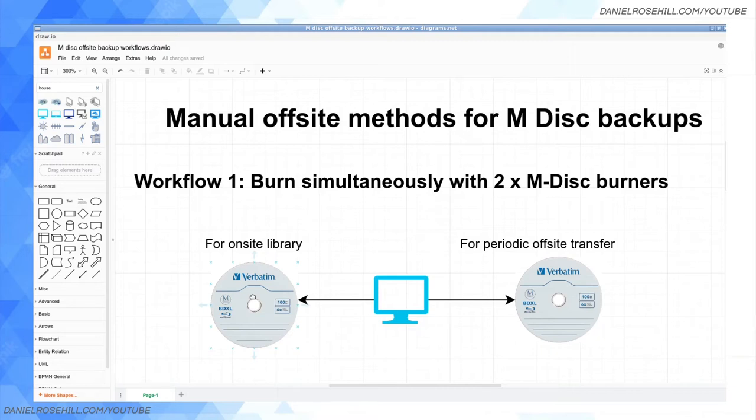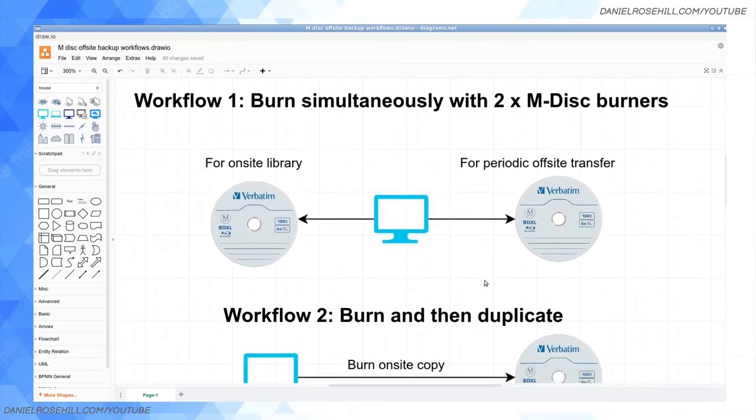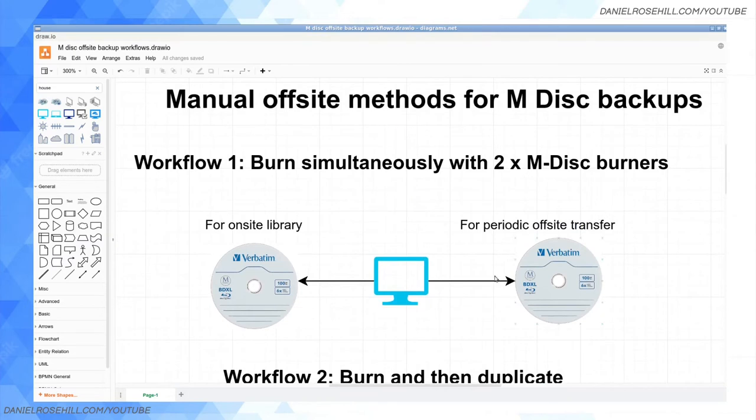Burners are not that expensive — about $100 for an M-Disc-capable Blu-ray burner. If you're using Ubuntu Linux, it's apparently very easy to run the same burning software simultaneously. With Windows you might have more issues. Since I'm using Linux, I'd just hook up two external Blu-ray drives, load an M-Disc into each, open the program twice, and burn at the same time. They should take about the same amount. Burning optical media is a bit of a pain, but this is one way to make the process easier.